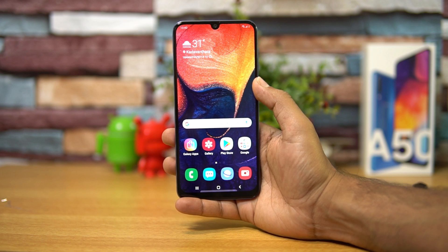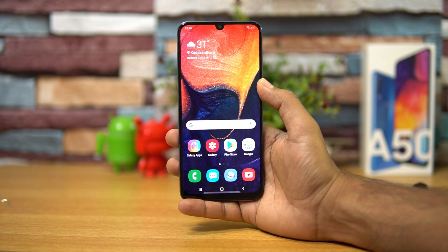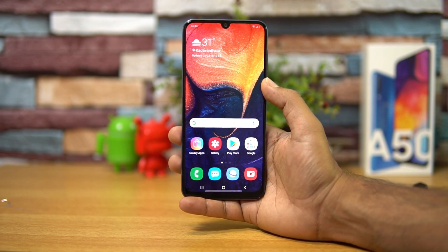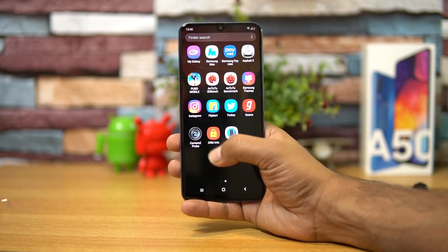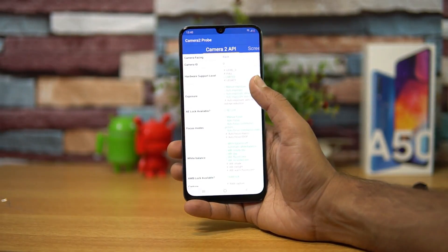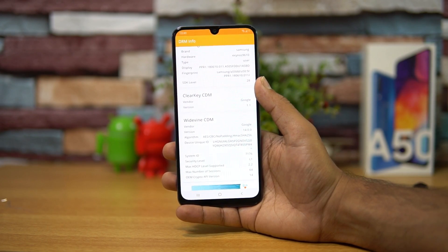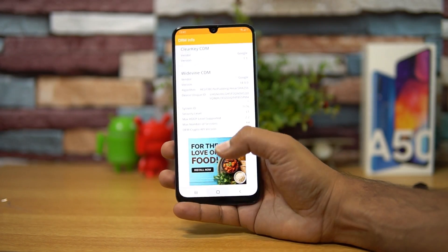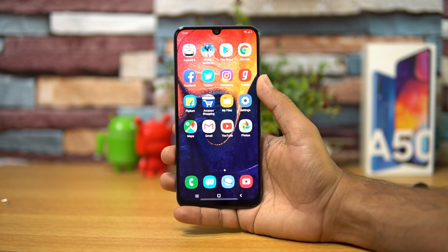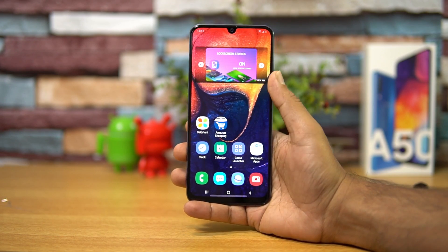A few other questions we've been getting: the SAR value of the Samsung Galaxy A50 — the head SAR is 0.335, as mentioned in the manual. Camera2 API is not fully supported — it has only limited support on the A50. Another question is about Widevine L1 support — the security level is L1, so Widevine L1 is supported on the Samsung Galaxy A50.